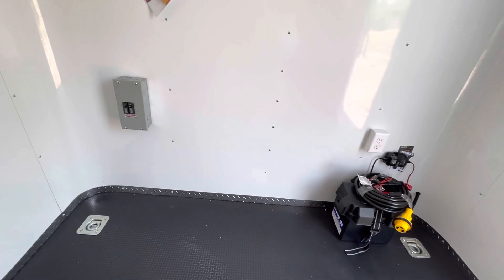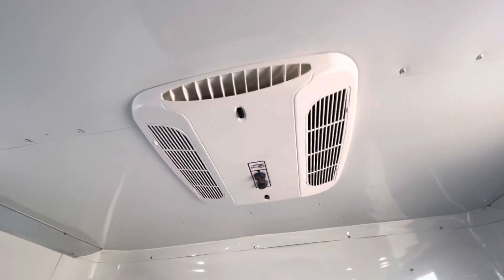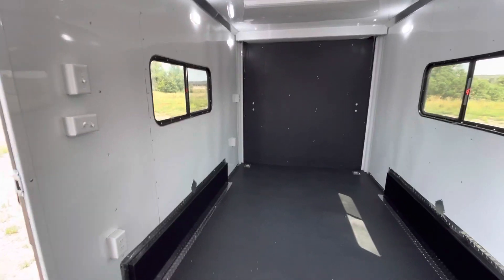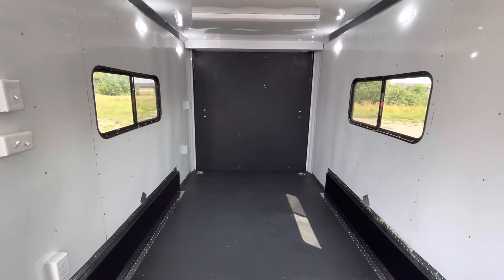So you can bring in your 110 power, which is going to run your overhead AC unit with the heat strip. That 110 power is also going to power up your two overhead four-foot LED lights, and it's going to bring power into your outlets. You do have four interior outlets, and again remember that one exterior GFI outlet.